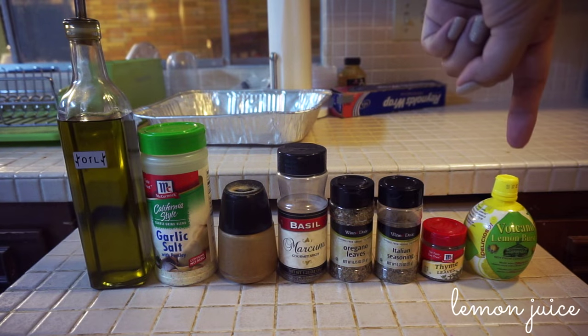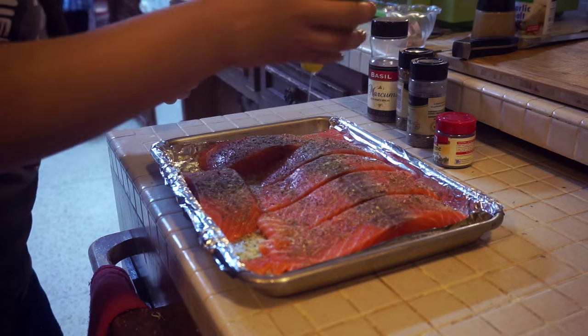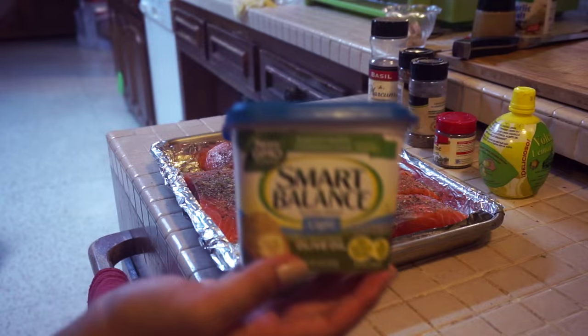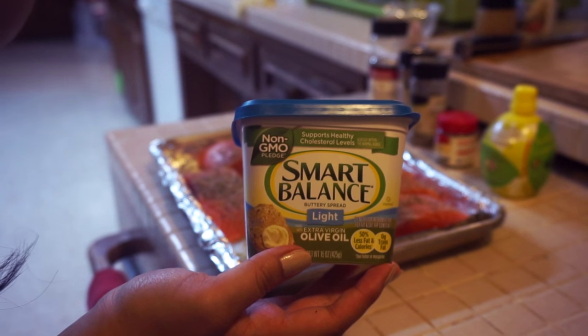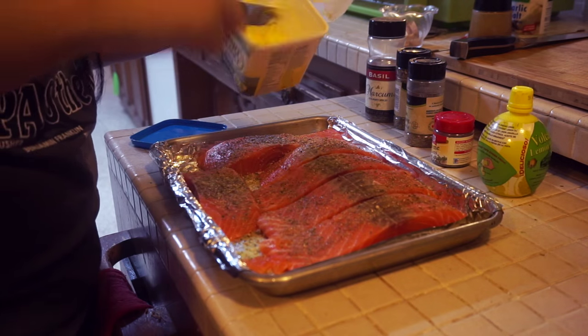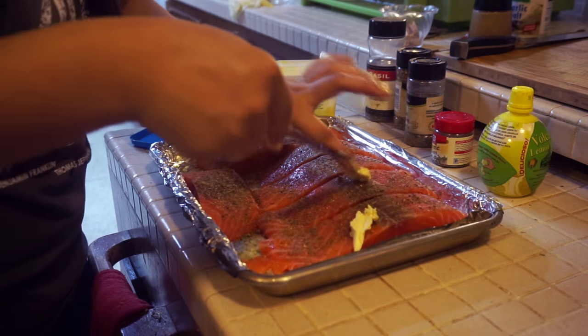Lastly, you're going to grab your lemon and squeeze it all over the fish. It's better to use fresh lemons than the bottled kind, but that's all I had. Next, you're going to get some butter — here I have Smart Balance light olive oil butter — and you're going to butter up the fish. Place a dollop of the butter on top of each filet of salmon.